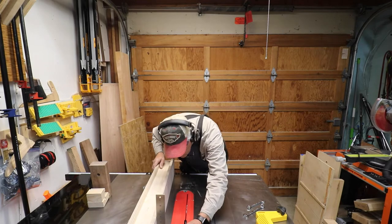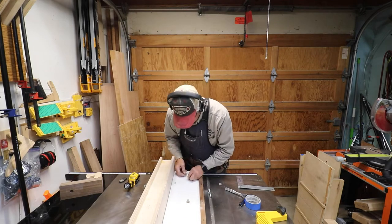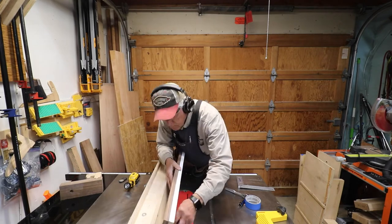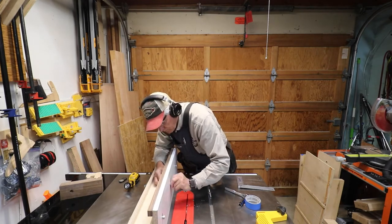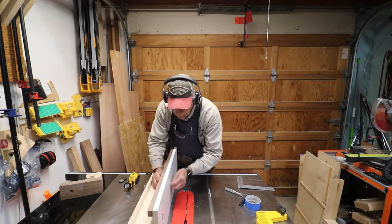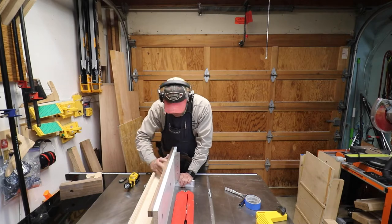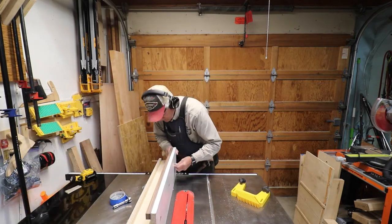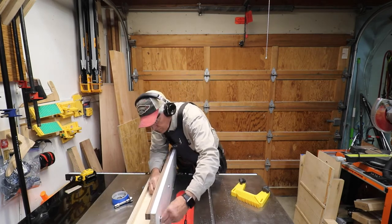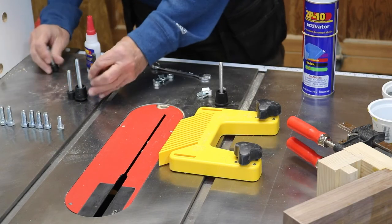Everything seems really good, so now we're doing some test fitting. Here I'm test fitting the tall fence with the sliding bar on it — and let me admit another mistake. The hex bolts I bought were actually a quarter of an inch too long, and when I put them in the bottom two attachment holes, that caused a problem: it pushed the bottom of my fence out so it was no longer 90 degrees. It took me a long time to figure that out and it drove me nuts.